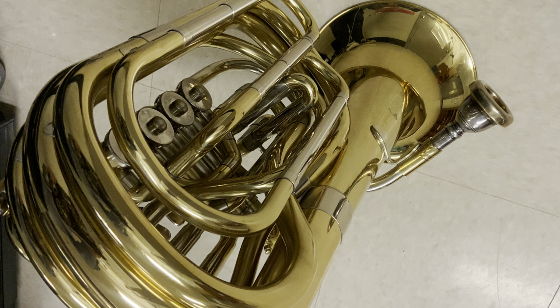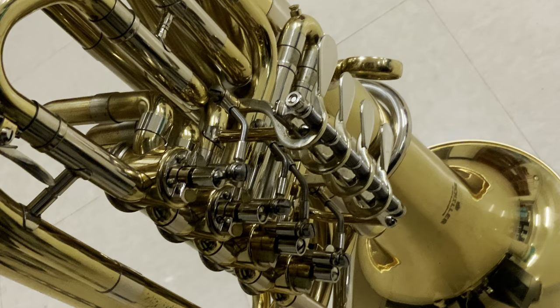This horn requires precise centering of notes. There's no forgiveness — if you miss it, it is going to split. This is a blessing and a curse. If this is your practice horn, it's going to make you be centered. I really like this horn as a practice aid. It makes me focus on my sound, my airflow, and helps me center my pitch. It makes me work.